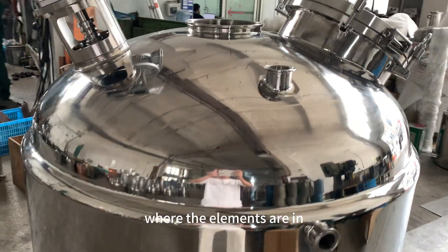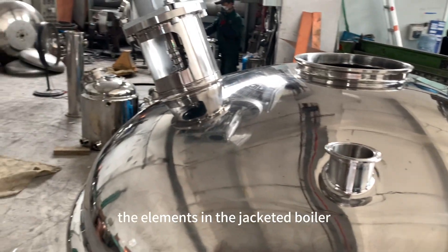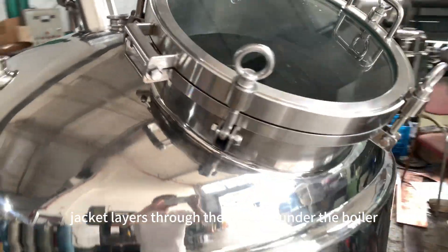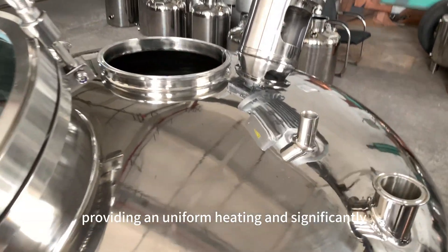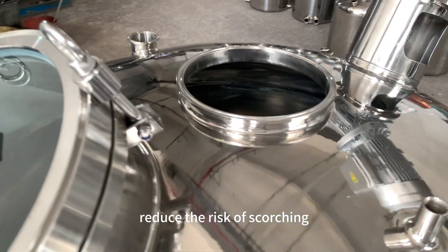This boiler is electrically heated, and unlike non-jacketed boilers where the elements are in direct contact with the wash, the elements in the jacketed boiler are inserted into the tank's jacket layer through the housing under the boiler. The element heats the fluid in the jacket, then heats the boiler, providing uniform heating and significantly reducing the risk of scorching.